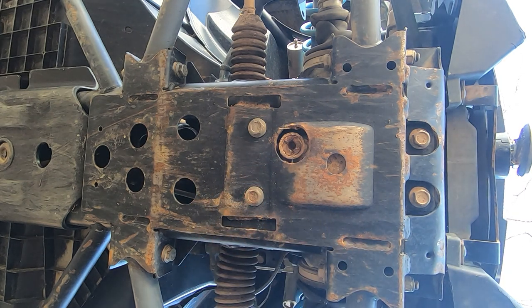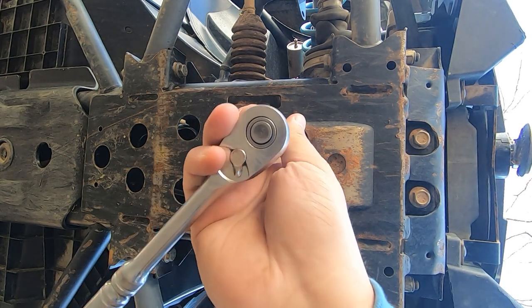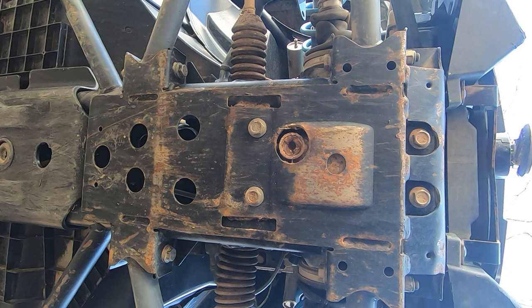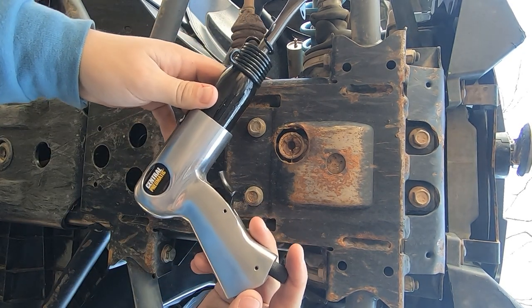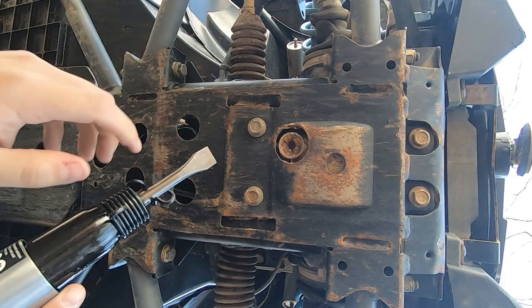If that don't work, we might try to throw some heat on it. If that don't work, I'll take a welder and weld the tip of this Allen socket in here, then just put my ratchet on there and spin it right out. But hopefully we don't have to go to those extremes. I just went out and bought this fresh Harbor Freight unit here for this specific job, so hopefully it don't let me down.